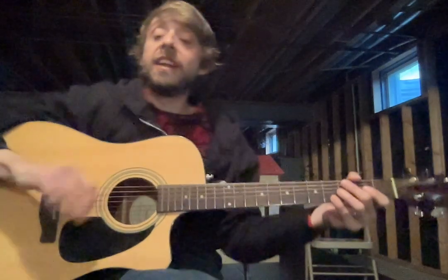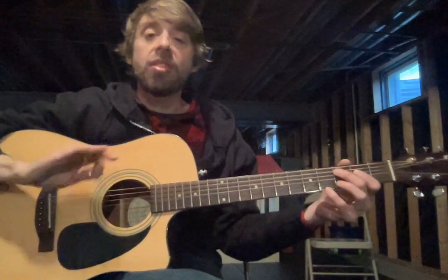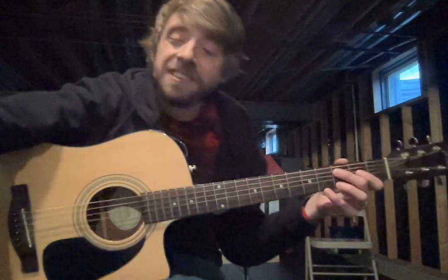Okay, so once again: middle on 3, pointer on 2, pick going down and up. Here we go — 1 and 2 and here we go, 1 and 2 and 3 and 4 and, 1 and 2 and 3 and back down. Just like that. Nice, loud, strong notes.